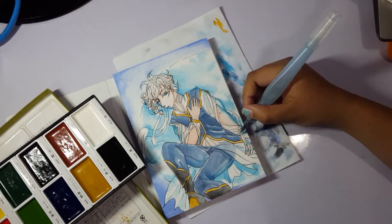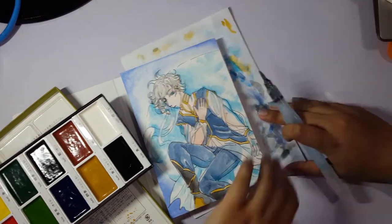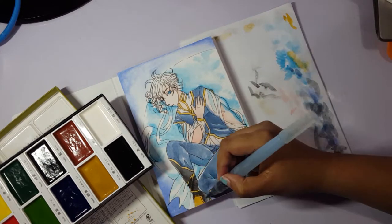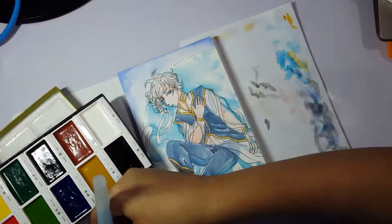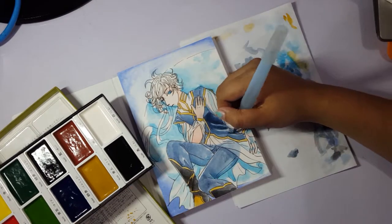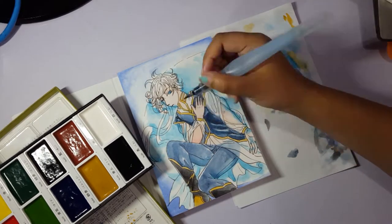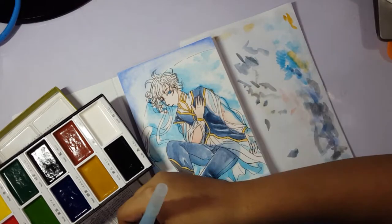I did enjoy doing this piece — for some reason I was really relaxed and inspired while making it. If you've been on my channel for a while, you know I like doing companion pieces, so do expect to see a Sun Princess after this. I'm not sure it'll be the very next video, but because I love the concept I will do a Sun Princess, probably on the same size paper.